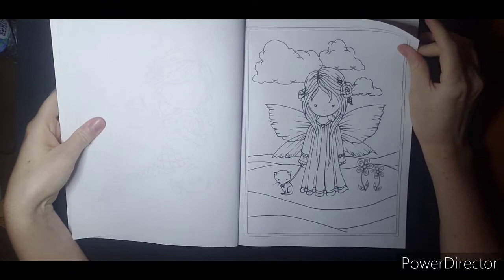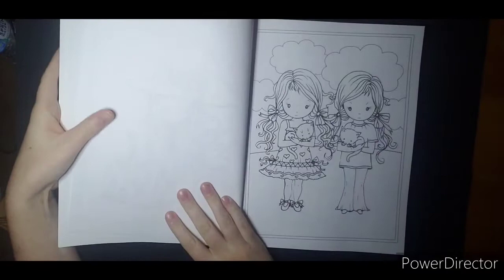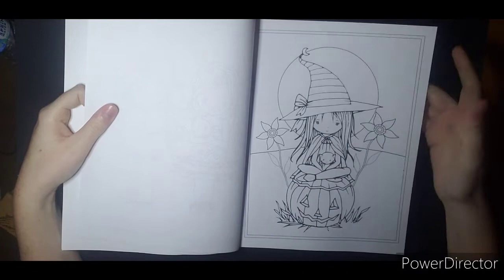This gift was from Jamie at Jamie's Coloring Love for my birthday, so shout out to her. Thank you. I've had my eye on her work for a while, I just never could decide where to start. And I think this was a great pick because it has a little bit of everything, a little bit of every season.